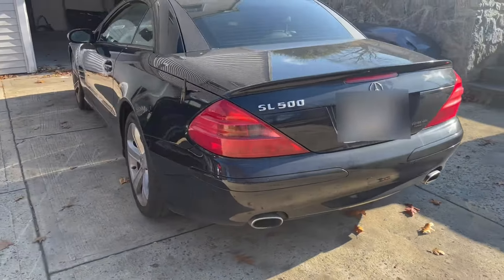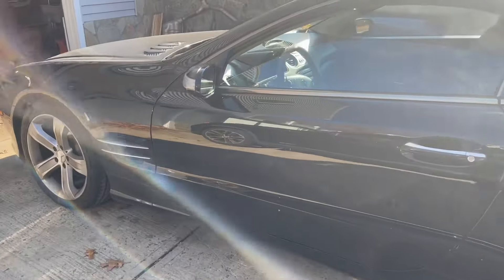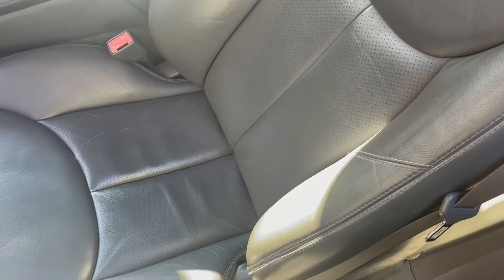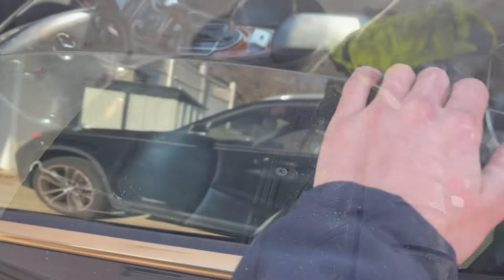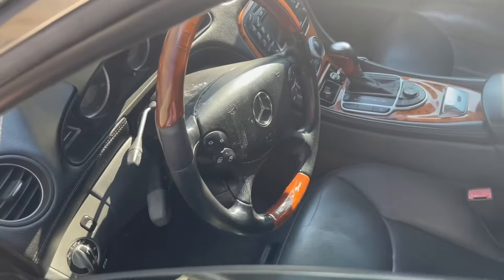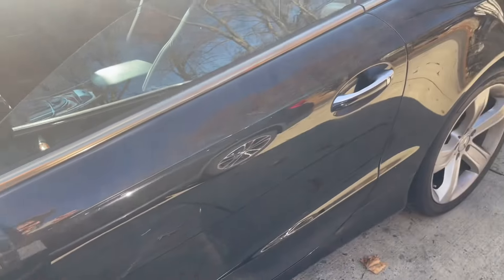This SL was cheap, and it was cheap for a reason. It has over 155,000 miles and needs quite a bit of work to get roadworthy again. It has a red ABC suspension light on, needs new brakes all around, the driver's side window regulator is bad, the tires are bald and dry rotted, and worst of all it has some bad electrical issues — not fun to deal with on old German cars. So let's restore this SL back to its former glory.